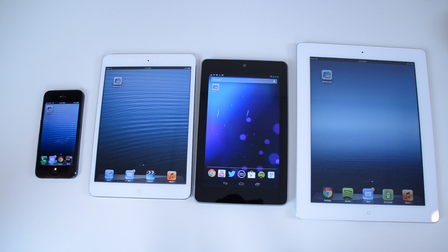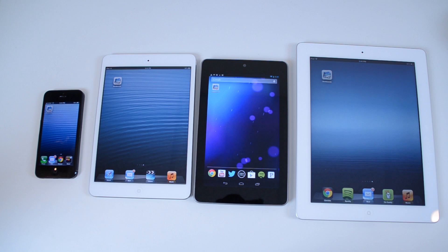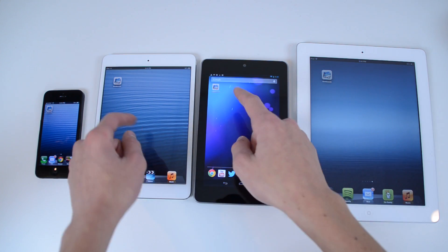All the apps on all four of these devices are currently closed, nothing is running, and I have Geekbench ready to open on all of them. I'm not going to be able to open them at the same time, nor start the test at the same time, but that doesn't really affect it. The thing we're going for is the Geekbench scores, which doesn't depend on when I press the button. I'll just do these two — the Nexus 7 and the iPad Mini — at the same time, just because they're competitors.